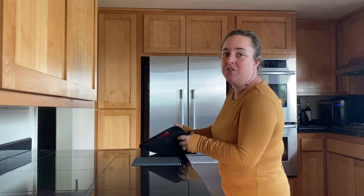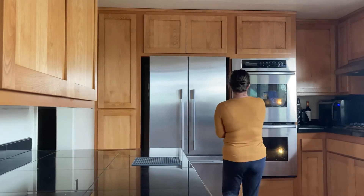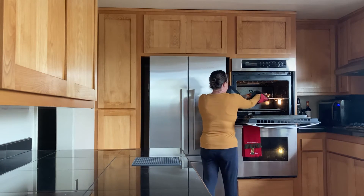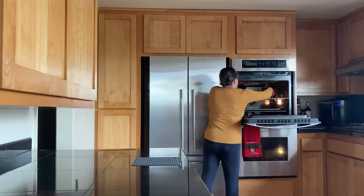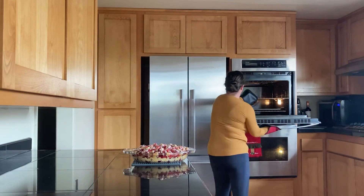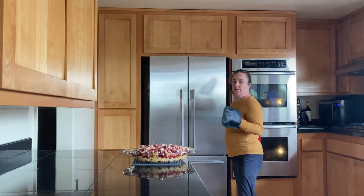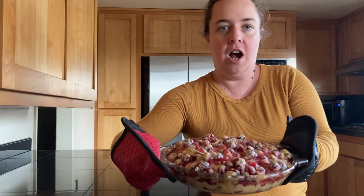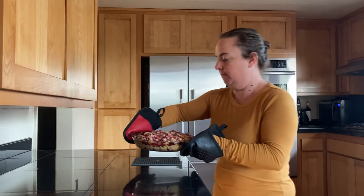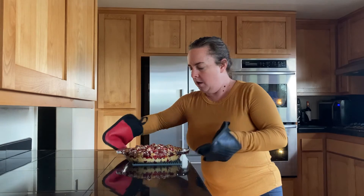That's our cue, everyone — let's go check and see what we've got. I'm going to use my oven mitts. Very hot. You can see it's bubbling, but the top has gotten a little bit of a golden color to it — that's a good sign that it's done. I'm going to let this sit and cool just a bit; I don't want to cut it just yet while it's still really hot out of the oven.